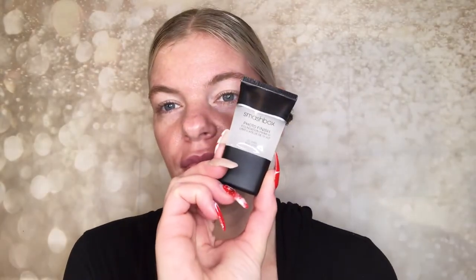First I'm going to apply my Smashbox Photo Finish Foundation Primer. I absolutely love this one when I'm doing powder foundation — it makes the powder look very smooth. You don't want to use anything that's oil control because the powder sticks to it. This just really smooths out any rough edges and looks super nice.